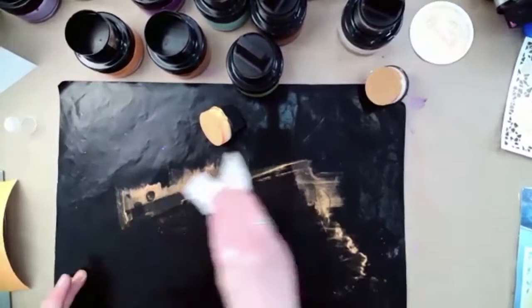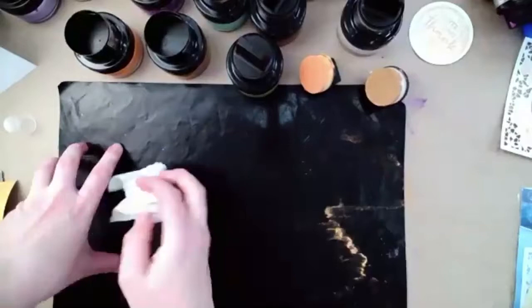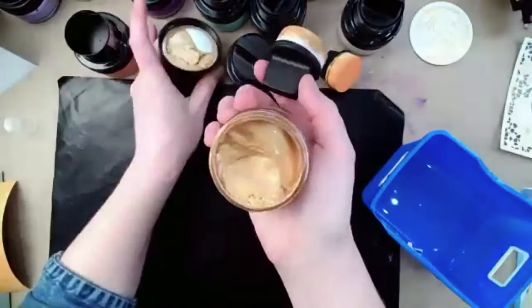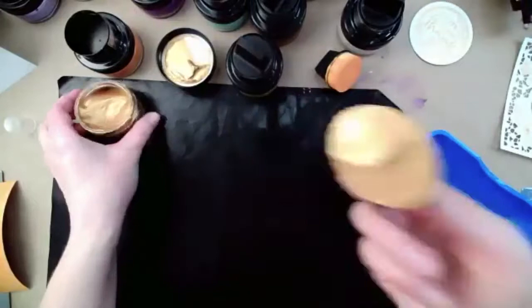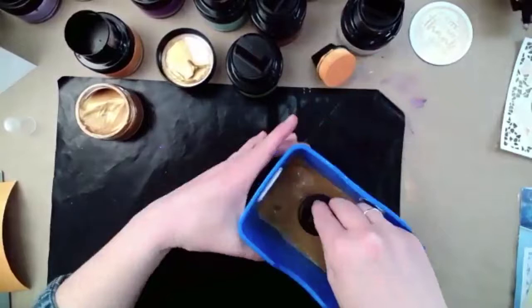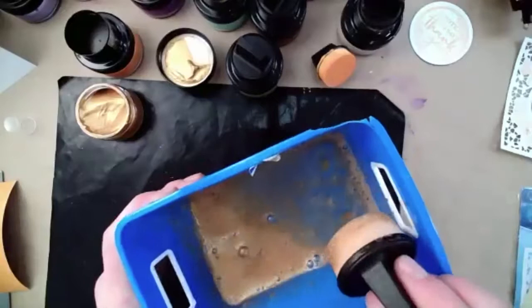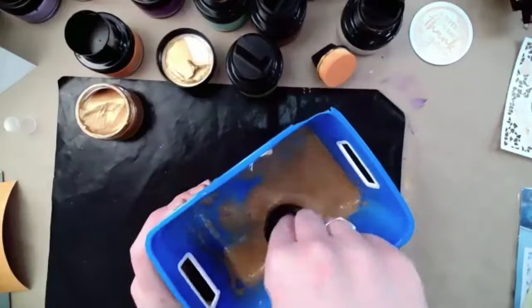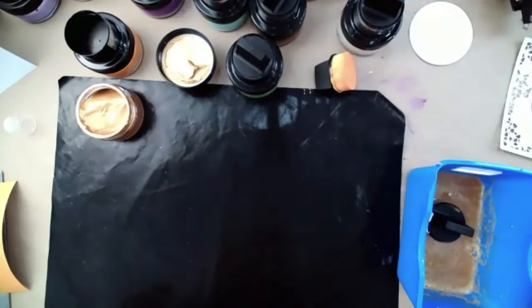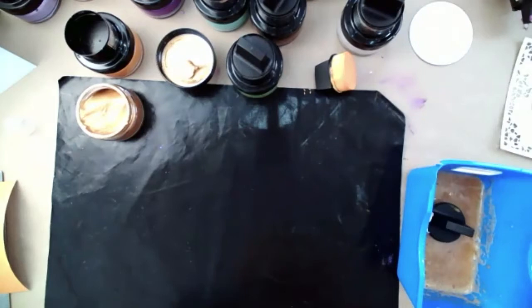By adding more water, I've got a little container of water and I'm going to grab a bit of my Gold Treasure — not much, doesn't take a whole lot — and I'm just going to mix it into this water with my applicator. You can see all of the mica swirling around in that color, it's just packed in there.